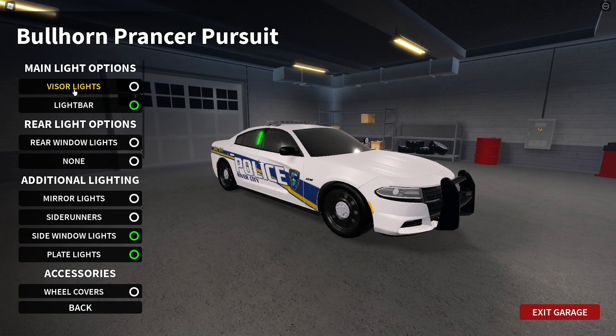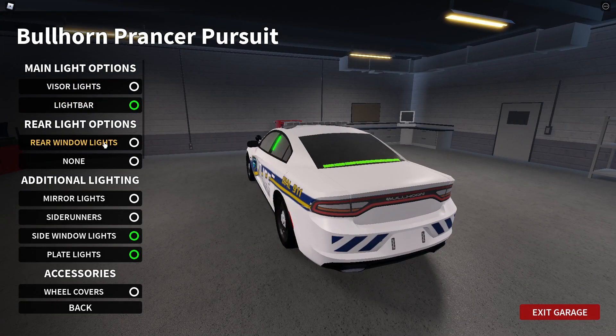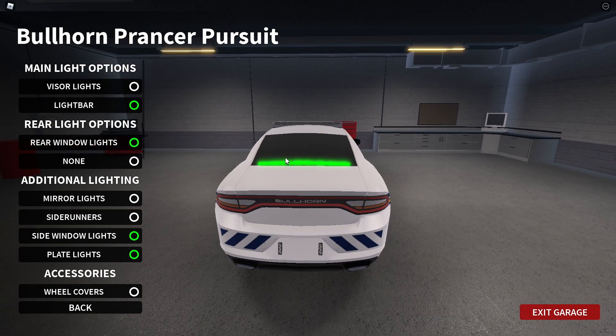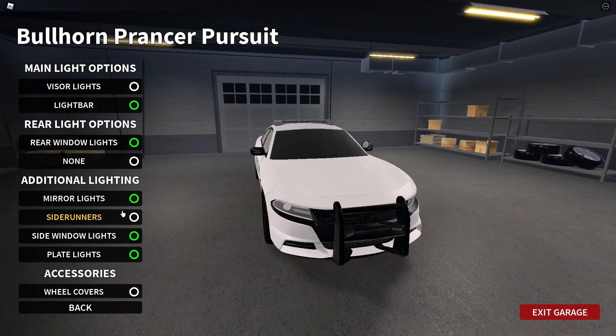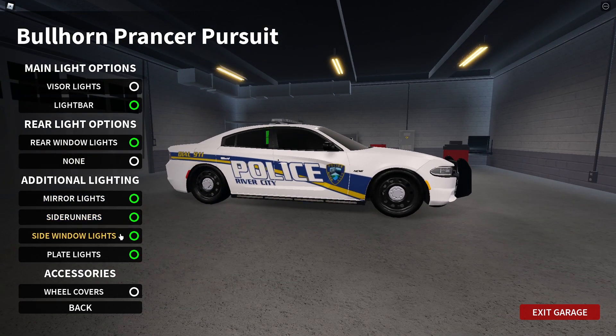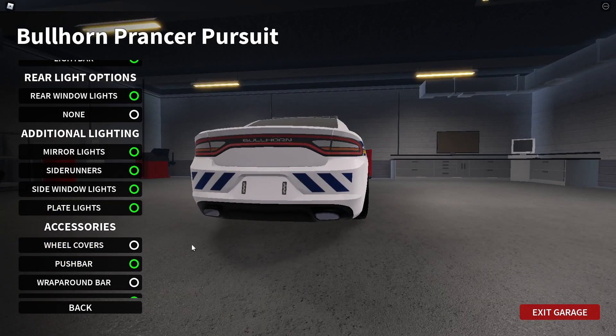So you have the light bar — you can take it off. And then you have the rear lights, which is this LED here. And then additional lighting: so you have mirror lights, you can turn that on and off. You have side runners, very cool.